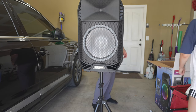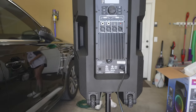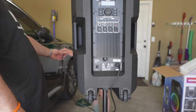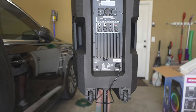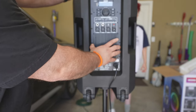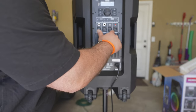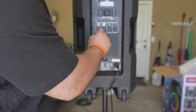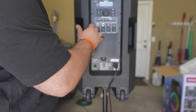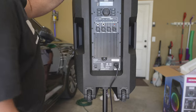Let's connect to power. The power goes right here — this is the amp. You've got one input, three XLR inputs, one mix out. There are different presets for different venues: outdoor, hall, large room, small events, dancing, and more. There's even a USB input.